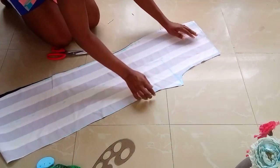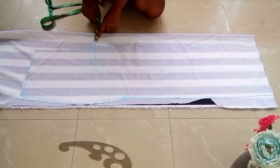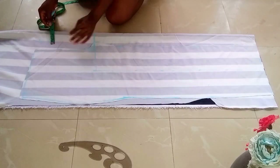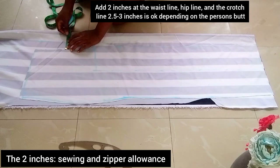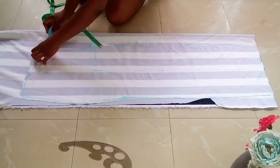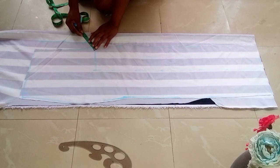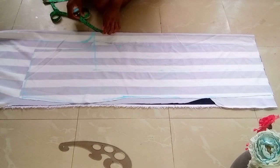This is the front piece done. We'll go ahead now and cut out the back piece of the pants. I'll be placing the front piece on the folded material. The crotch line is two inches wider than the front piece. At the upper area I'll be adding two inches. You can mark three inches from the front piece — if you measure from the back piece you add three inches like this. I hope you understand.